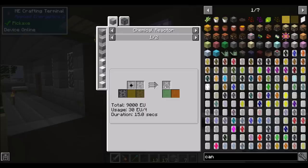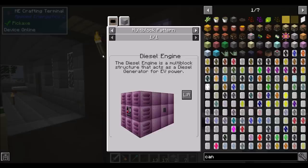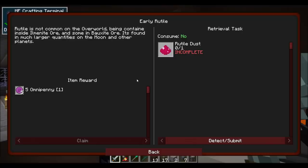The only other thing I want to make sure of is: can I generate... so I can get refined canola oil and I can get biodiesel. But what can I do with biodiesel - does it only generate EU? Because I'm only seeing a biodiesel generator. There's also the diesel engine. That's a multi-block for EV power. Biodiesel: 256 EU per millibucket. That seems like a lot - a bucket would then generate 256,000 EU. So that could be cool.